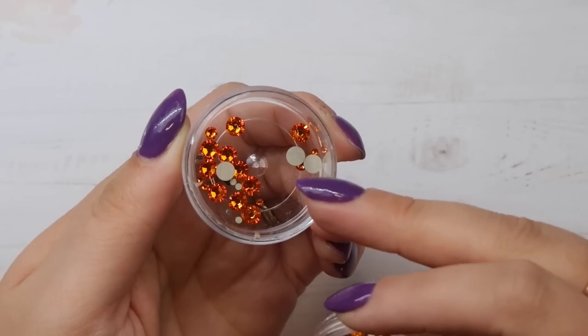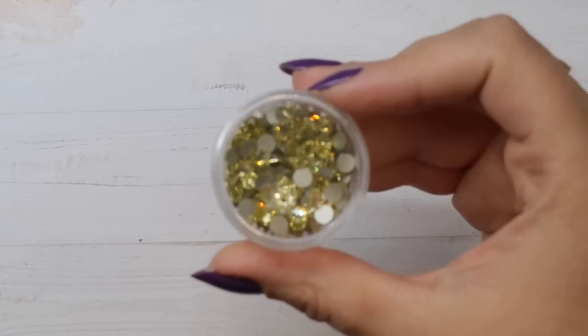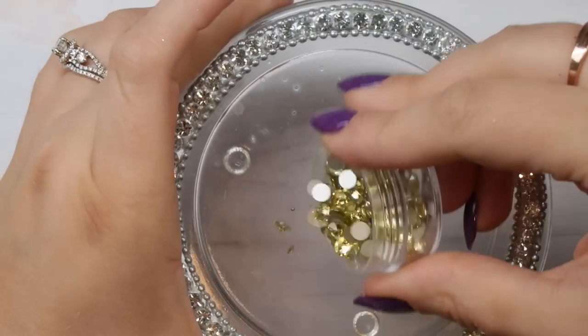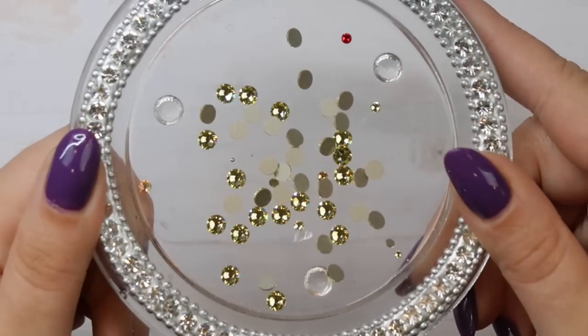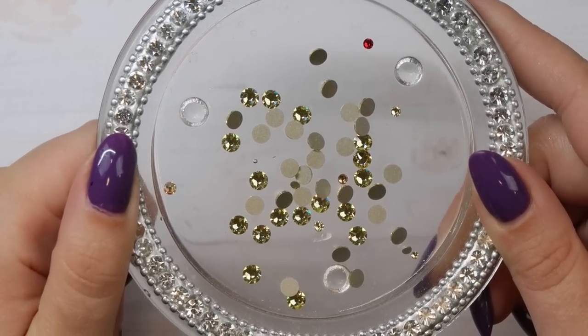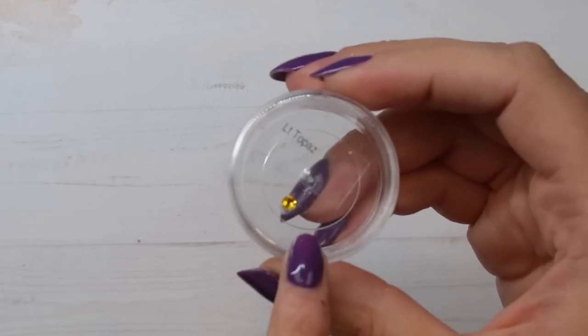Tangerine is a really nice option for this time of year leading into fall nails. This is Jonquil — a really great light yellow Swarovski crystal. I love it because it's a lighter yellow with almost a little bit of a green tinge. It's great for spring nails or lighter yellow-type nail designs. Light Topaz is one of my favorites but I've used them all up — I'll show it on my cheat sheet.